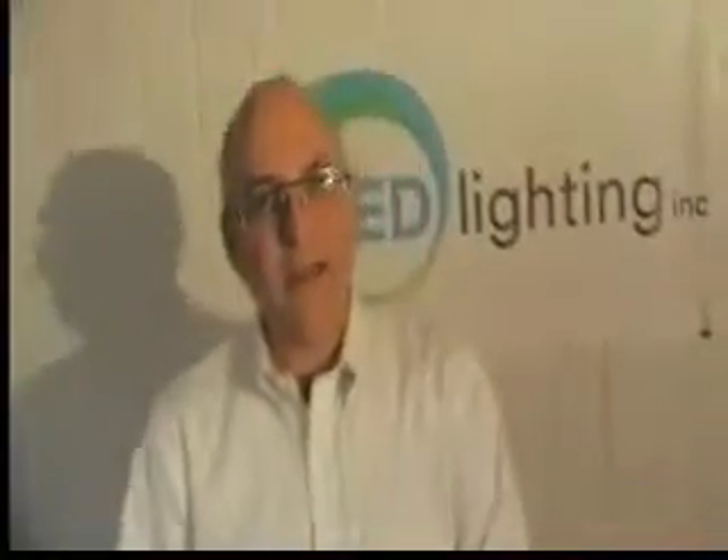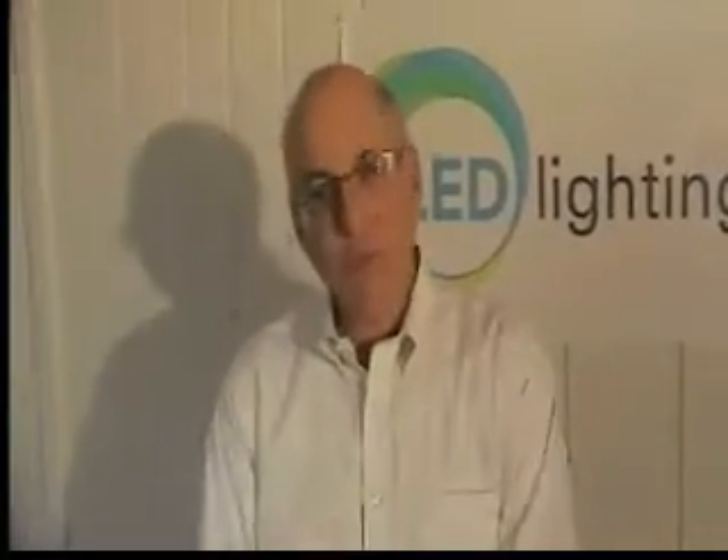Hello, my name is Ken Pachanek with LED Lighting Incorporated. For this session, we're going to learn how to connect multiple pieces of RGB tape, or the color-changing tape, together.